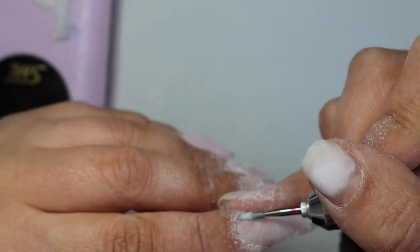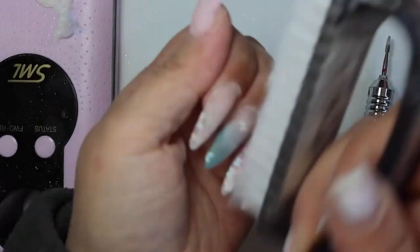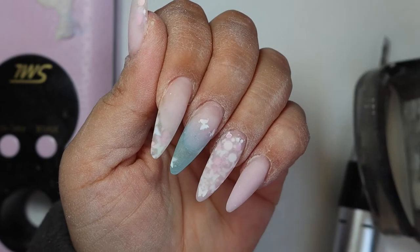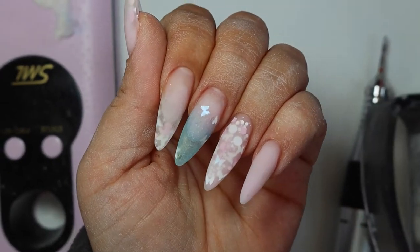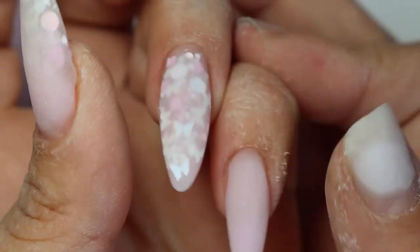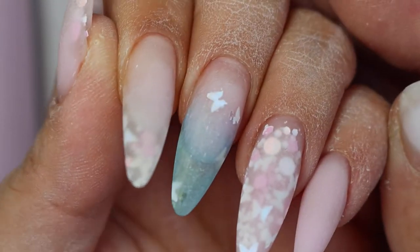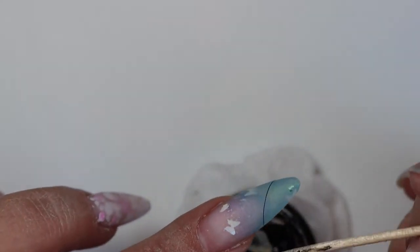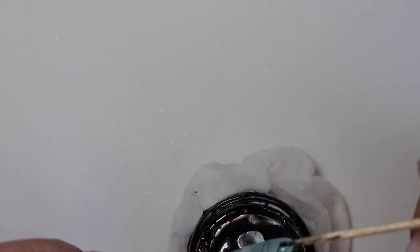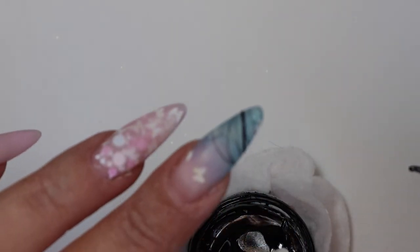The most important thing here: if you can afford to invest in one of these electric files, do it. You need a very thin gel by the cuticles — that's how you avoid any air between your natural nail and the gel. If it's very thin at the cuticle edge, you'll have a very nice transition from the nail bed to the builder gel once you've put the top coat on.